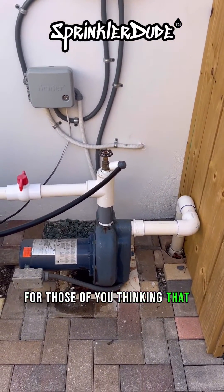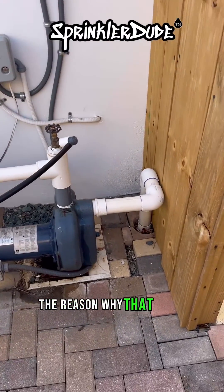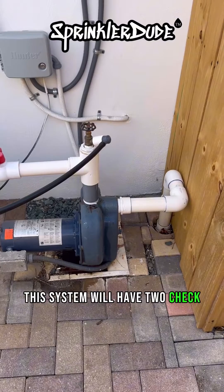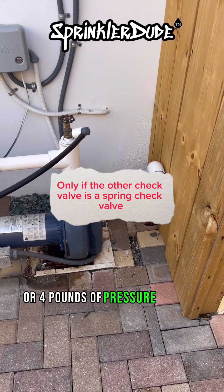For those of you thinking that I'm adding too many check valves to the intake line — the reason why that check valve failed is because it's stuck in the open position. Even if it closes in the future, this system will have two check valves on it and it's not going to take but four PSI or four pounds of pressure to open them.